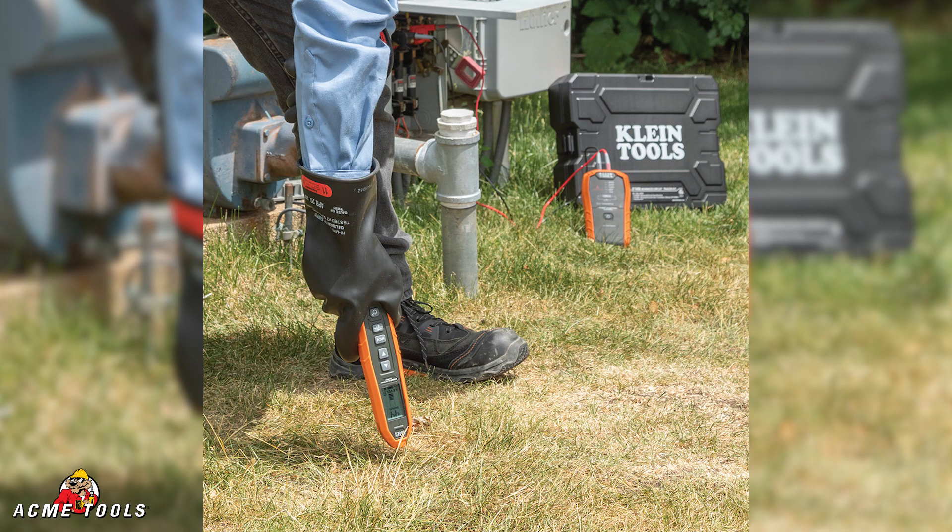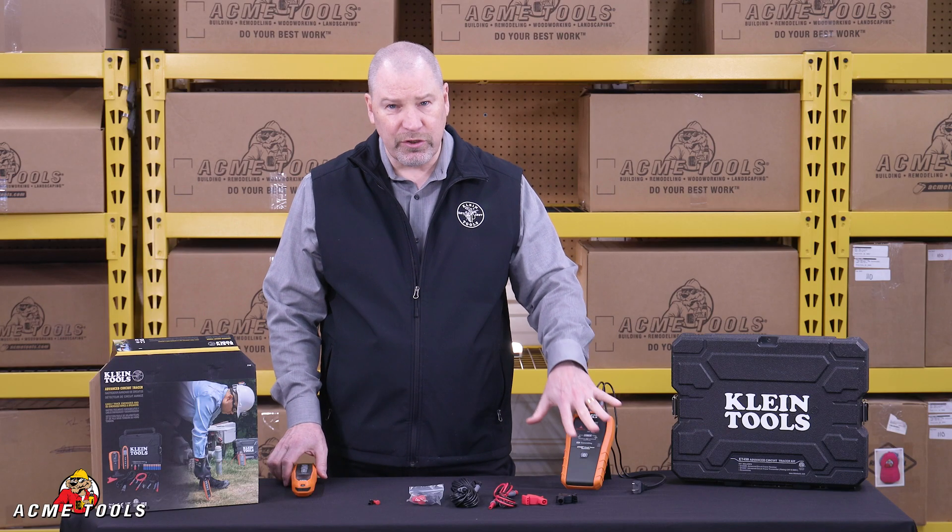Plug this into a circuit and you can trace a live or a dead circuit and trace where the cables go. You plug it in, you turn it on.